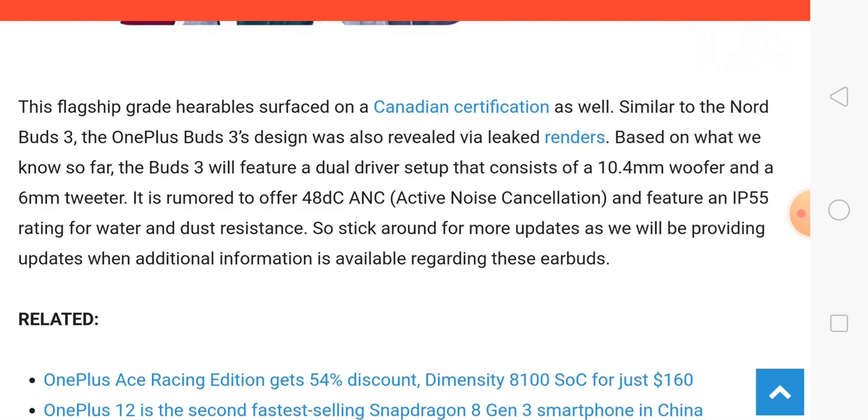This ANC feature reduces 48 decibels of noise, meaning the sound quality is very fantastic in these earbuds. Talking about the launch, a confirmed launch date has not been revealed at this time, but I think these earbuds will launch globally in the first quarter of 2024.